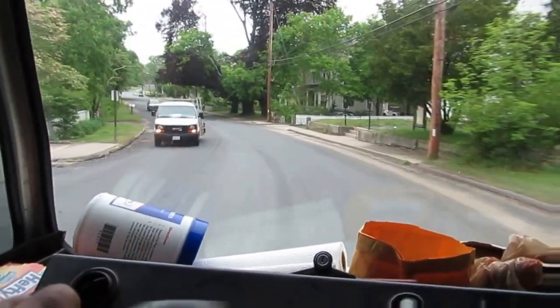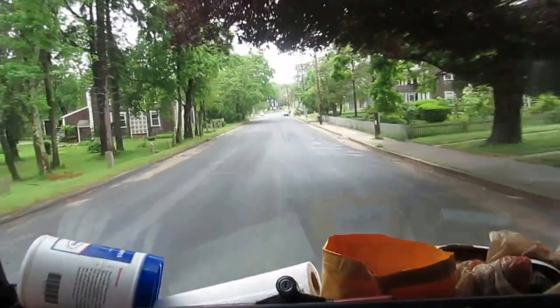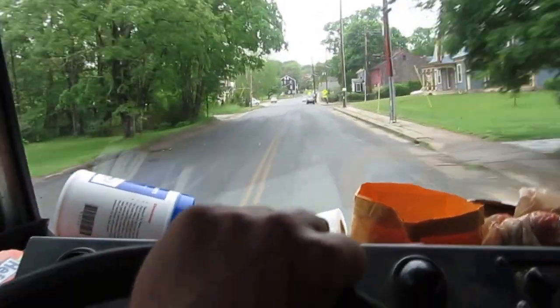These homeowners call Joe Schmo and they make a flipping mess out of it. I bet you the returns are all too small. I'm curious to see what this is all about.